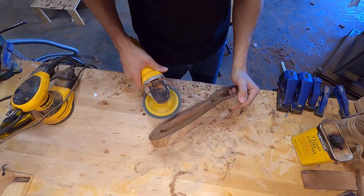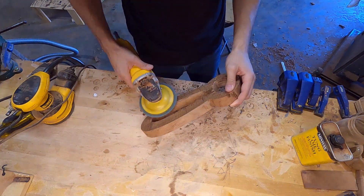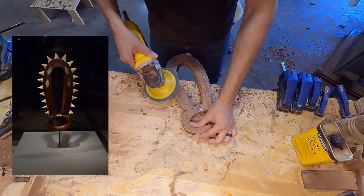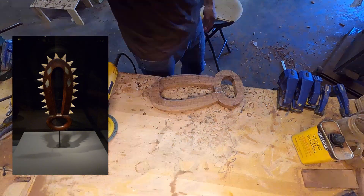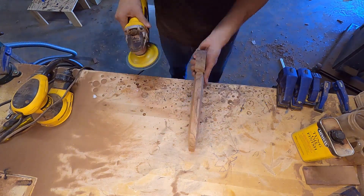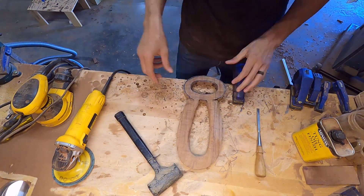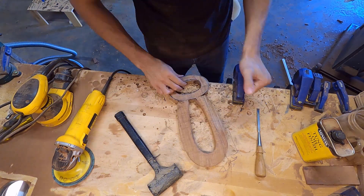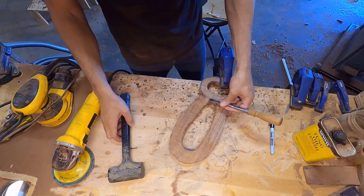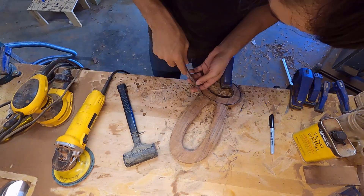Aloha and welcome to this week's build. This is part two on me recreating this historical le'omano design. If you watched part one, you'll see that I'm making a weapon from an archive — I think this one's in the Bishop's Museum in Hawaii — but there are some differences between the archive image and what I'm going to be making. The archive has great white shark teeth instead of bull shark teeth, which is what I'm going to be using.